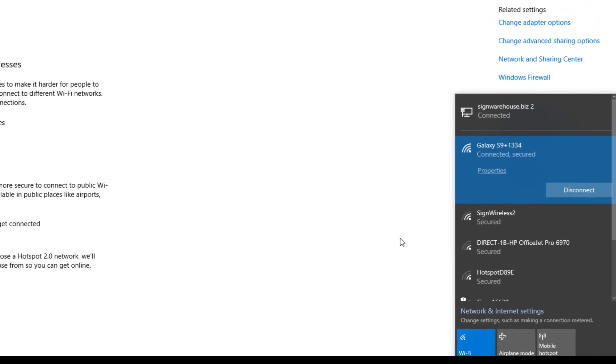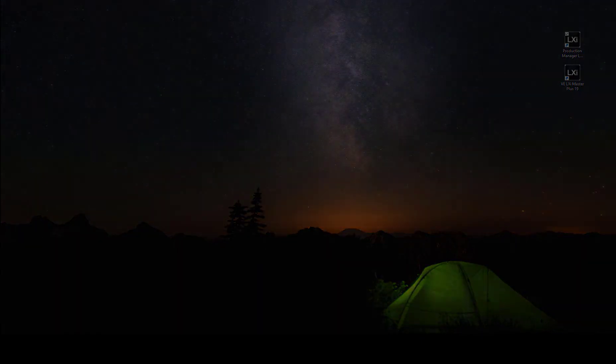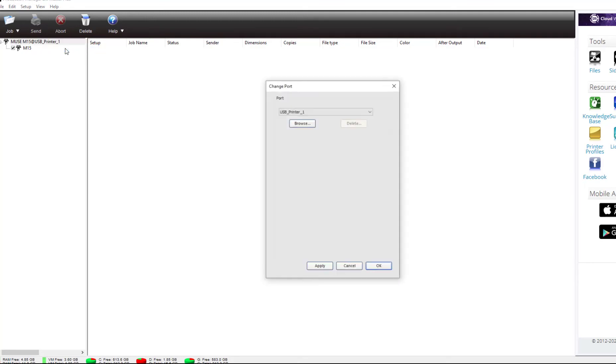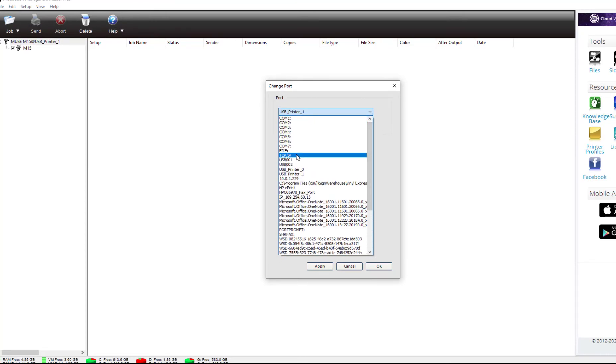Once your PC is connected, you're ready to update the settings in LXI. Open the LXI production manager. Right-click on the Muse at USB list at the top of the device window. From the pop-up menu, select Change Port. Click the arrow next to USB printer to open the drop-down menu. Change this from USB to TCP IP, then click Next.